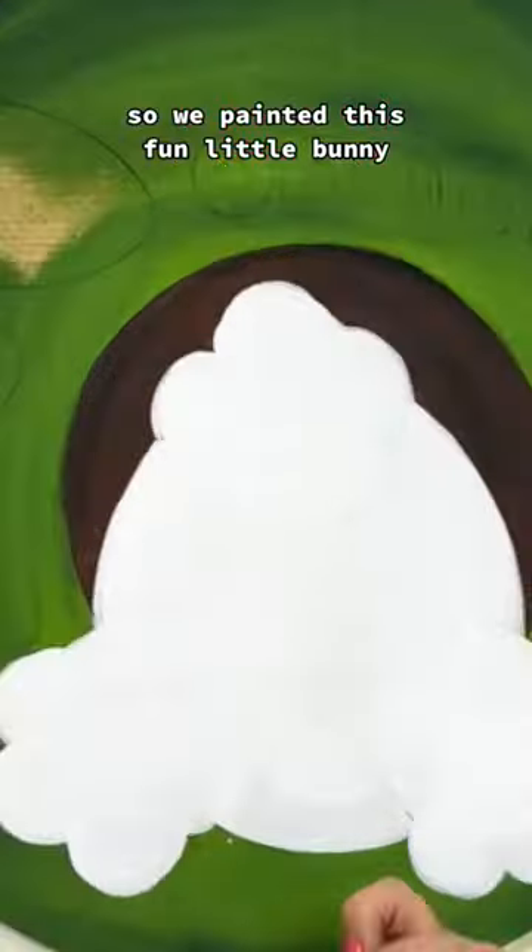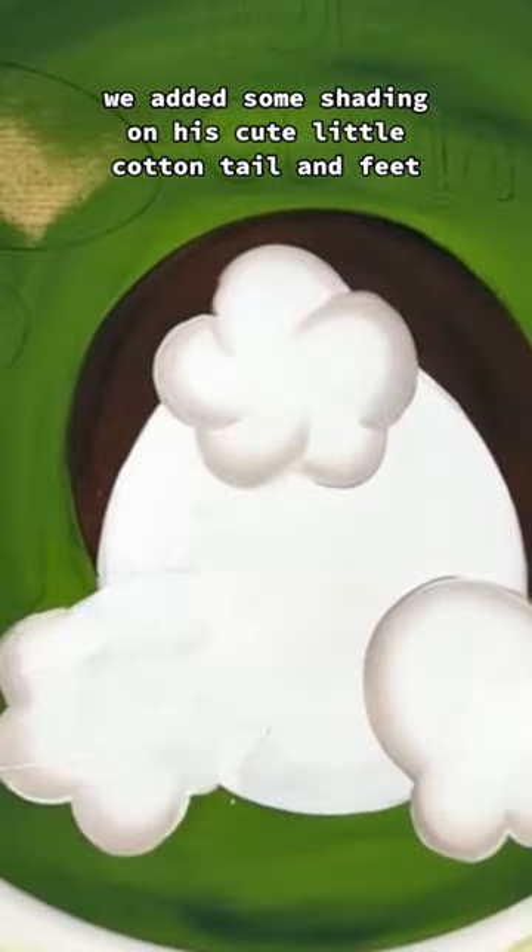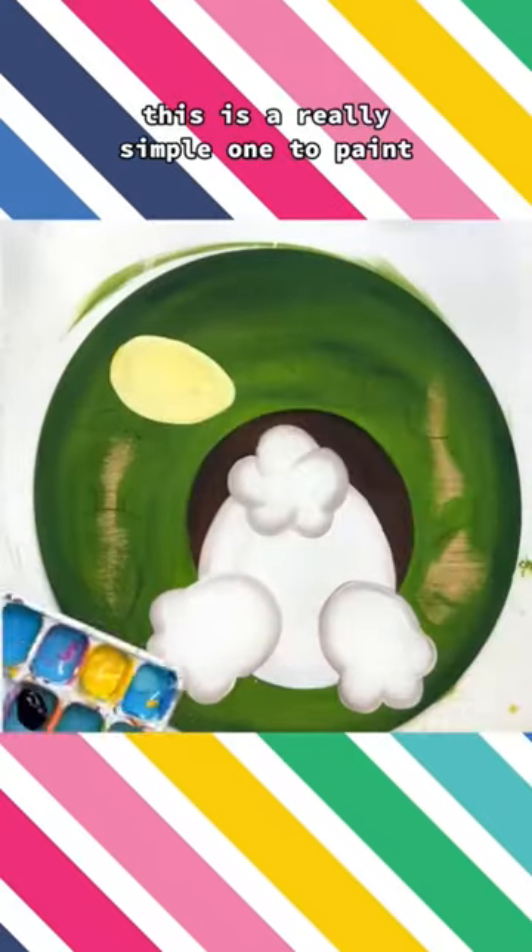So we painted this fun little bunny. We added some shading on his cute little cottontail and feet. This is a really simple one to paint.